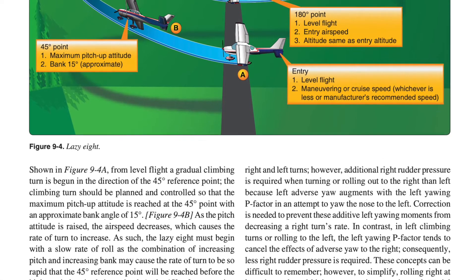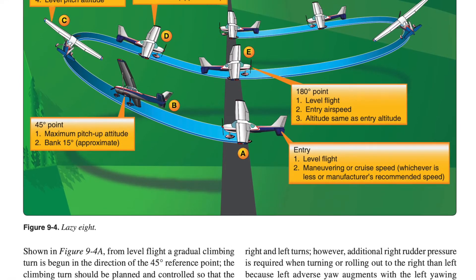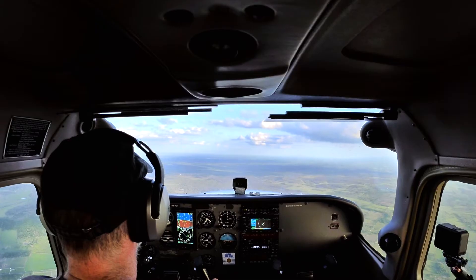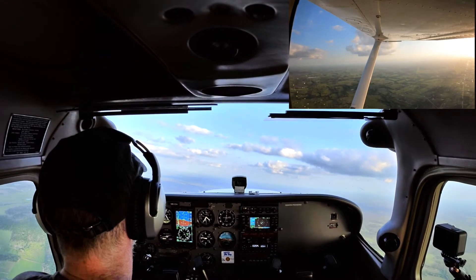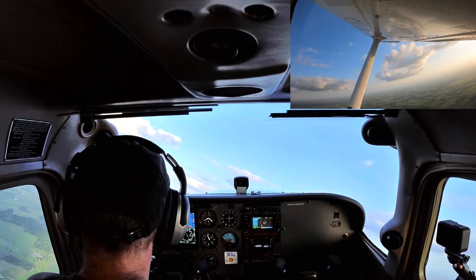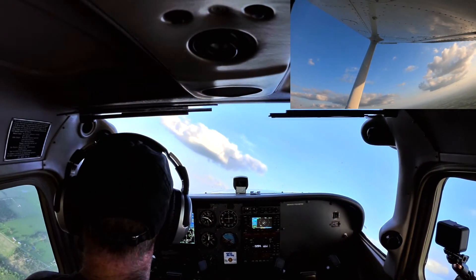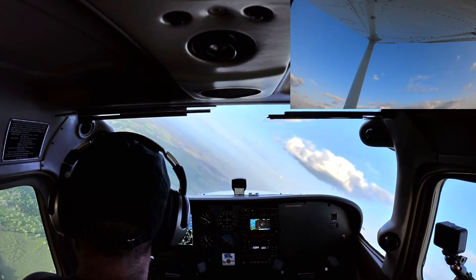The Lazy 8 is a zen-like experience. You go into a very small bank and progressively start to pull the nose of the airplane up. As the pitch of the airplane increases, the airplane experiences an overbanking tendency. And as it does, the airplane loses the vertical lift. The nose starts to swing down back through the horizon and the airplane goes into a dive.